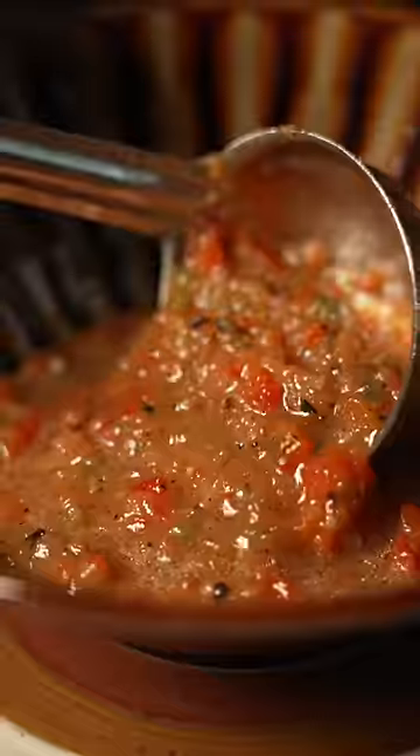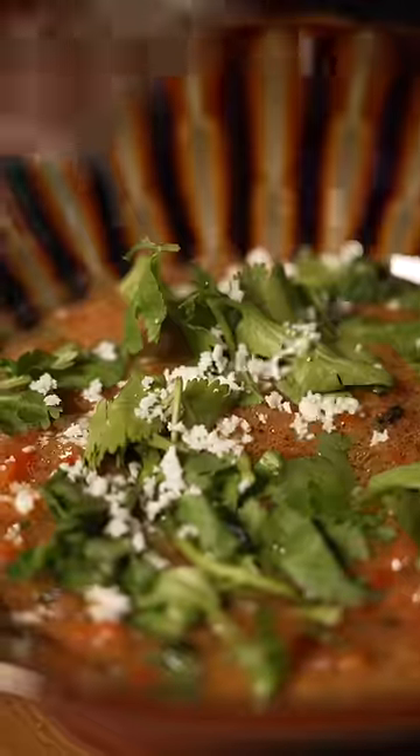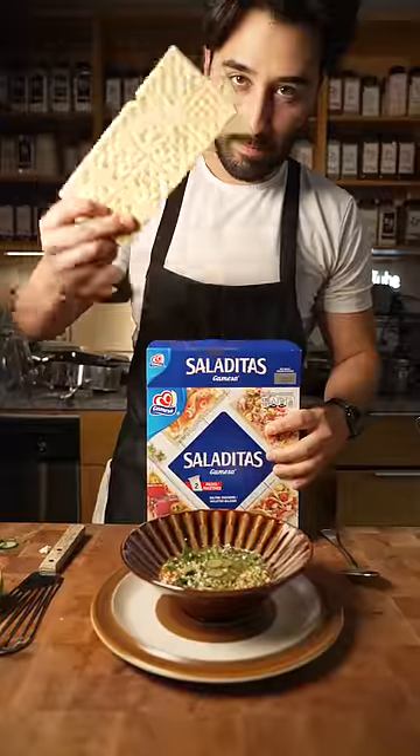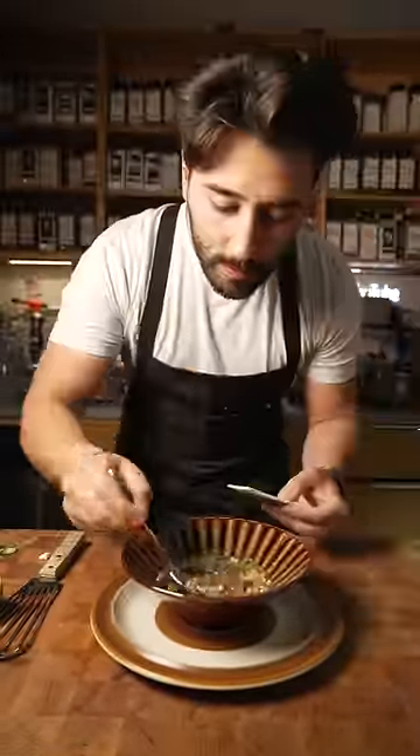Garnish it with some cilantro, cotija cheese, some cucumbers, jalapeño powder, olive oil, flaky salt. Call it a day. It's not salsa, by the way. Salaritas. It's gazpacho.